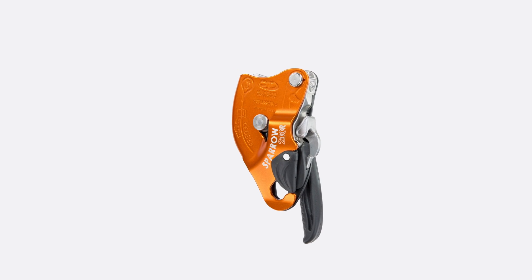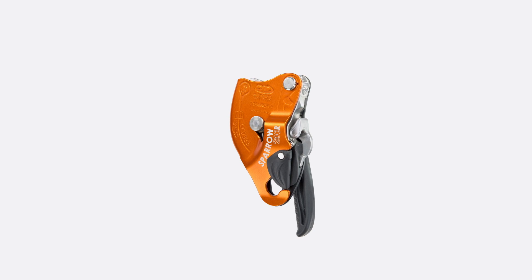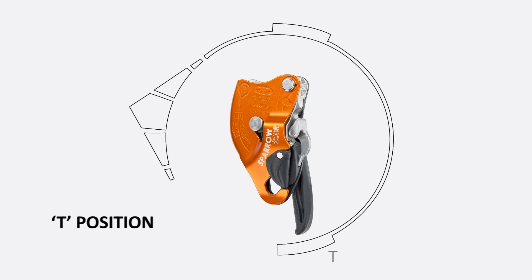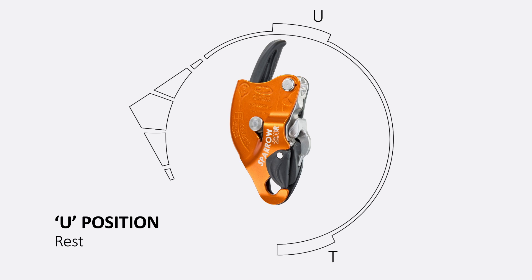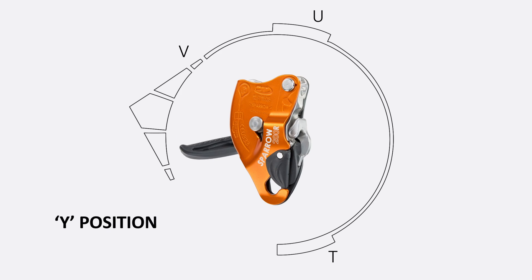Sparrow 200 R is equipped with a multi-functional control lever with an automatic return system that allows for descending, positioning, and ascending operations. The lever can be positioned on standby, rest, speed control, and EBS positions.